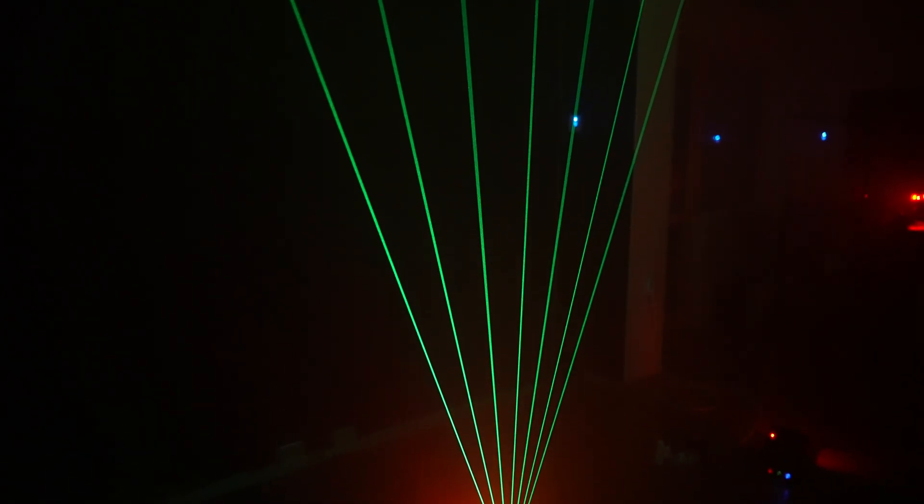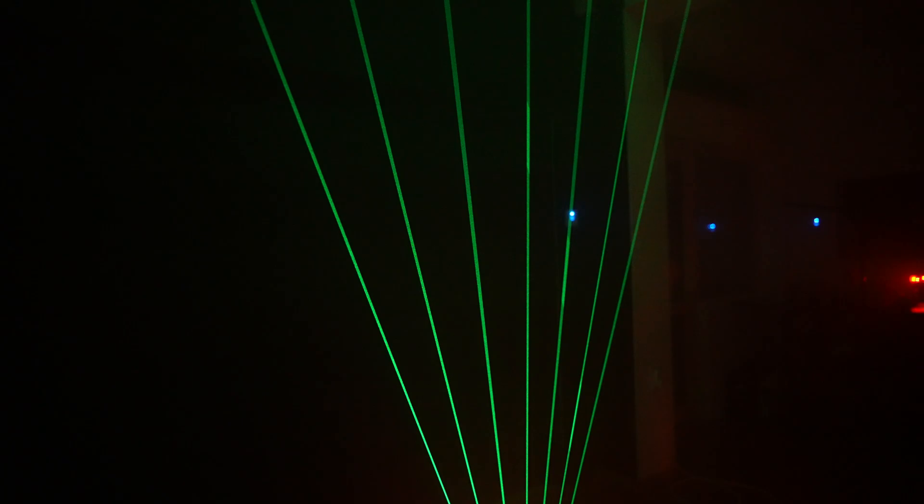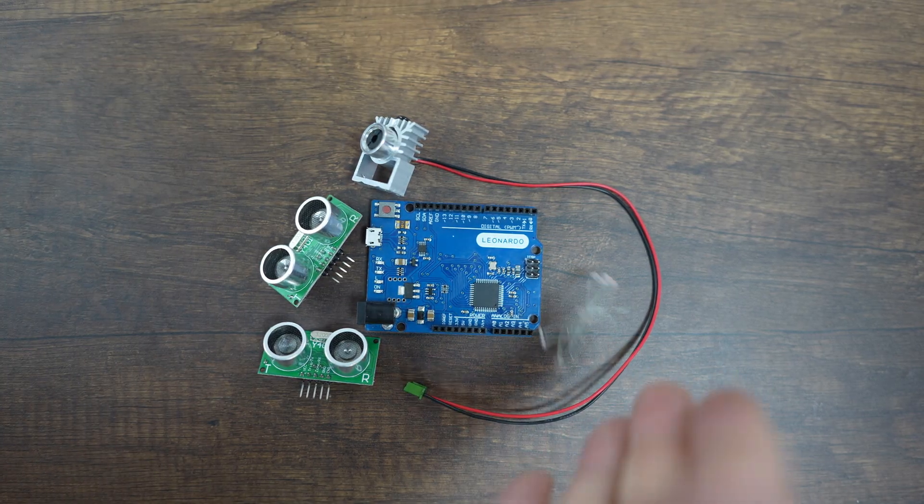This is a laser harp, similar to the one made famous by Jean-Michel Jarre back in 1982. But I built this one myself using a microcontroller, a laser, and a bunch of sensors.